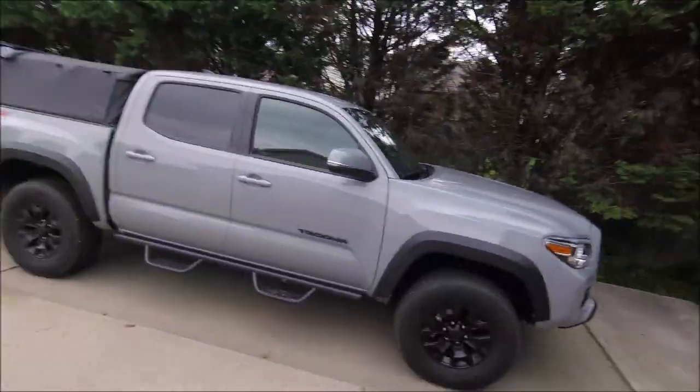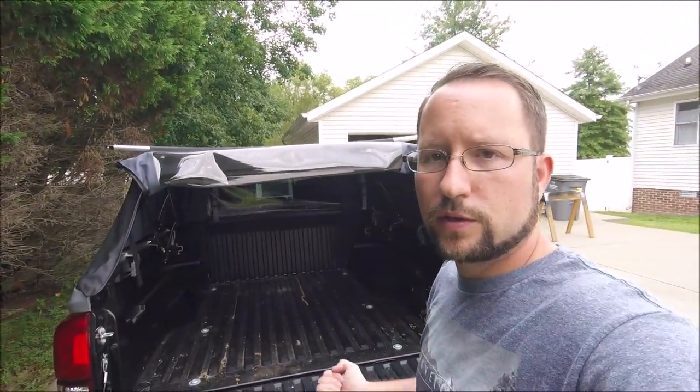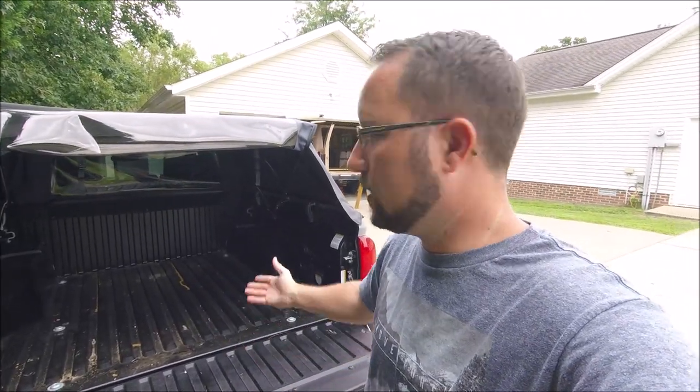This soft topper can be collapsed so I can still use the bed. One thing I'm working on today is making some drawers for the back where I can put my camping gear, outdoor kitchen, and everything. The plan is that the topper can fold down and I get a truck bed tent and camp in the truck.